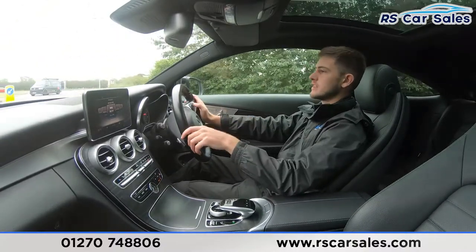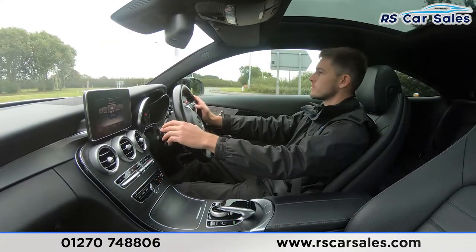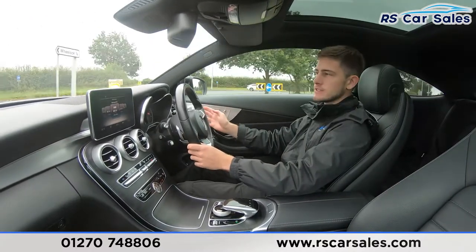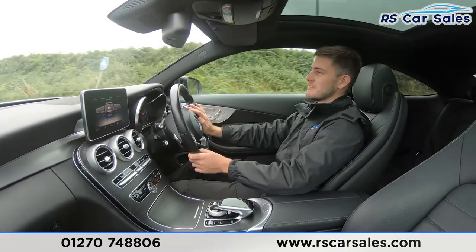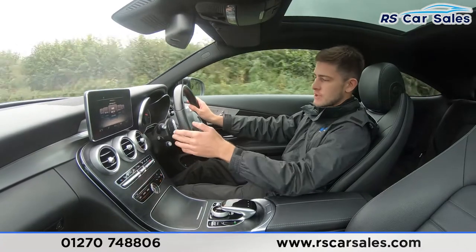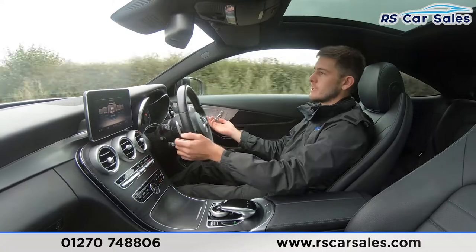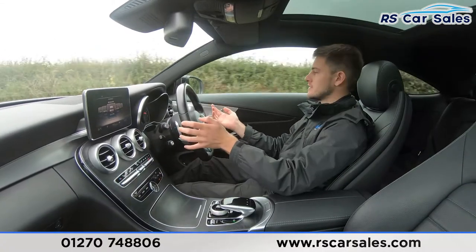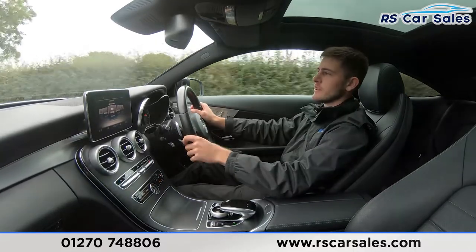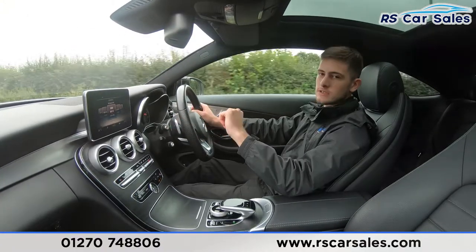It's definitely worth mentioning the comfort levels in this vehicle. You've got the full leather interior which is incredibly comfortable, but the front seats are also electrically adjustable, memory and heated seats — very high-tech. The electrically adjustable steering wheel combined with the seats makes customisation incredibly easy, and of course we've got this beautiful panoramic sunroof as well as all the great features on the infotainment screen.